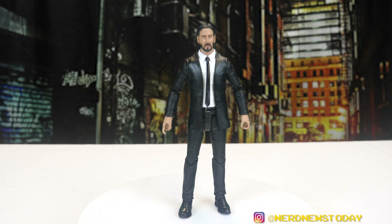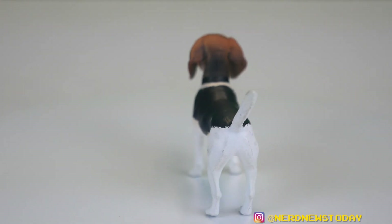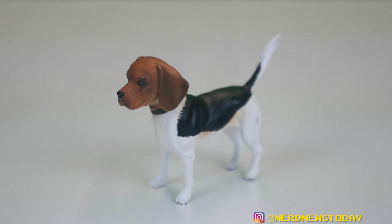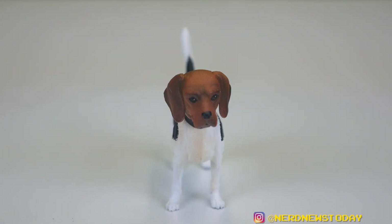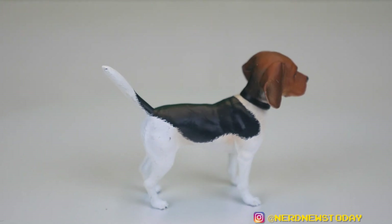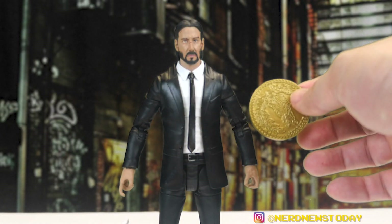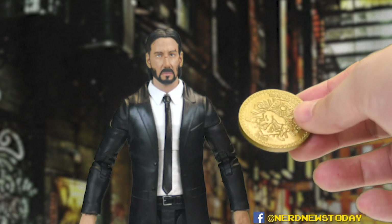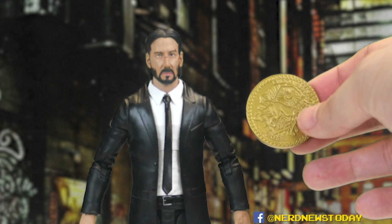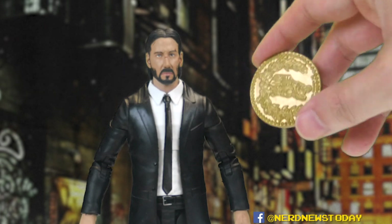John has a ton of accessories, and we'll start with the most important one — his beagle Daisy. Daisy is awesome: just a one-piece toy with no articulation, but a great paint job and a perfect little beagle face. You really have to include her with this toy. There's also a really nice Hotel Continental gold coin that's not in scale with the figure but is in scale with a normal human. It's a fun little accessory with great detail — I wonder if other John Wick figures will include the other medallions from the movies.